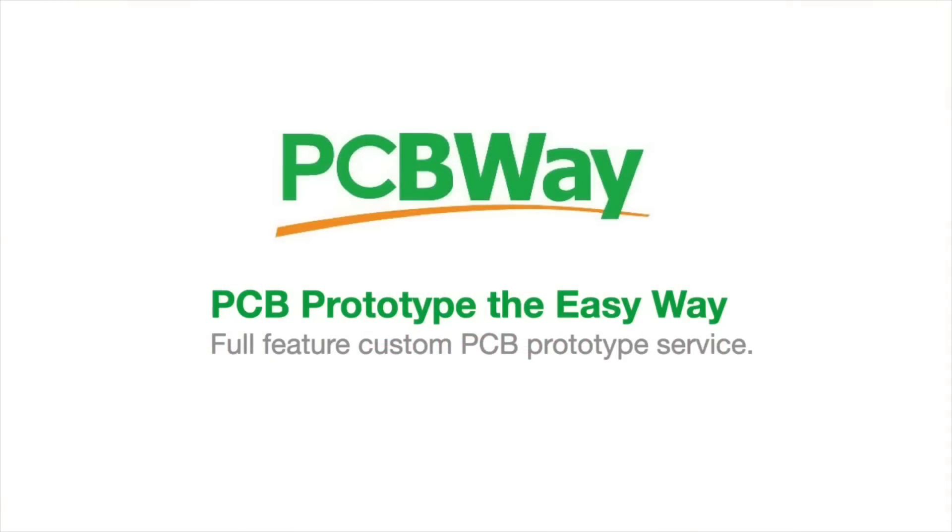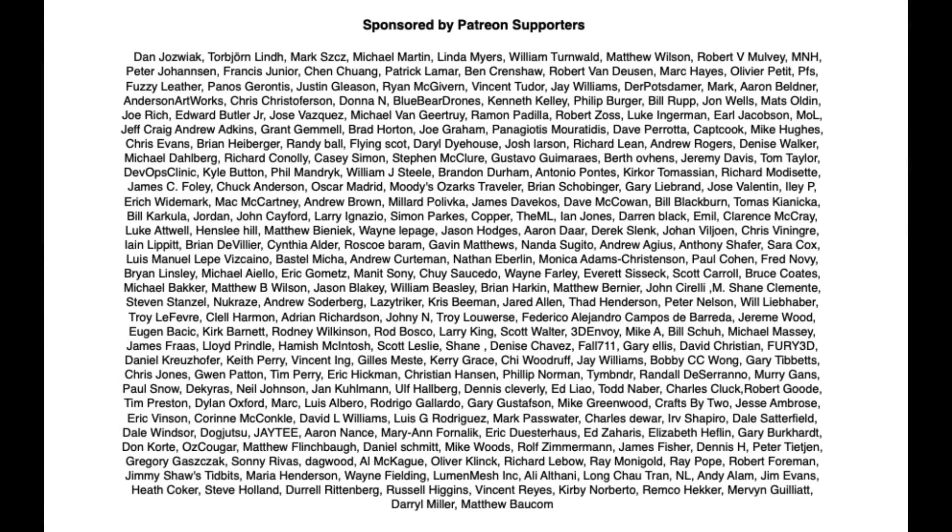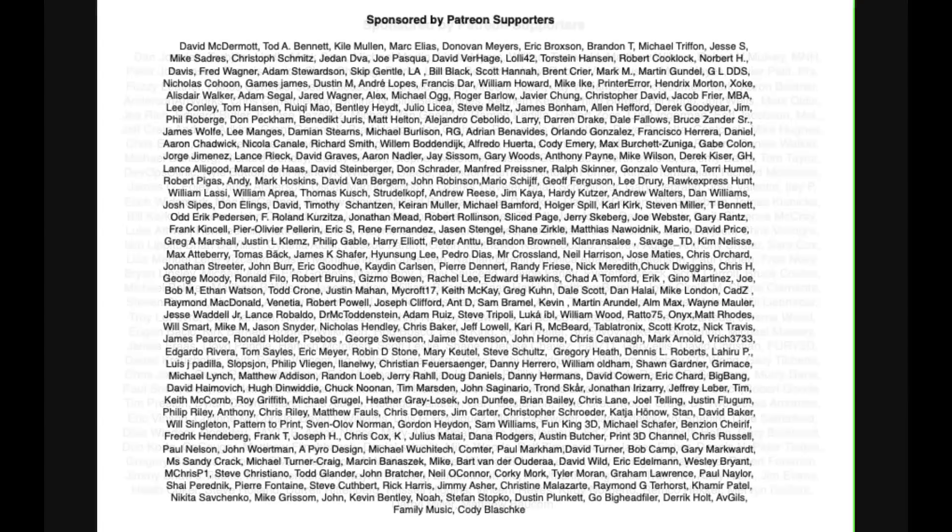This video is sponsored by PCBWay — PCB prototype the easy way with a full featured custom printed circuit board prototype service. Filament Friday is also brought to you by these Patreon supporters.